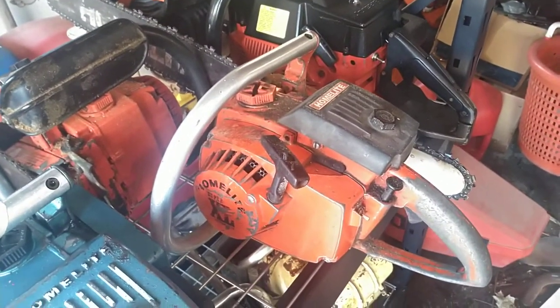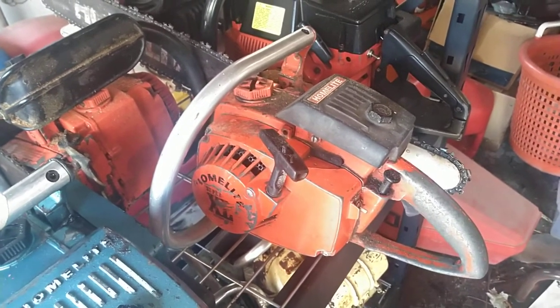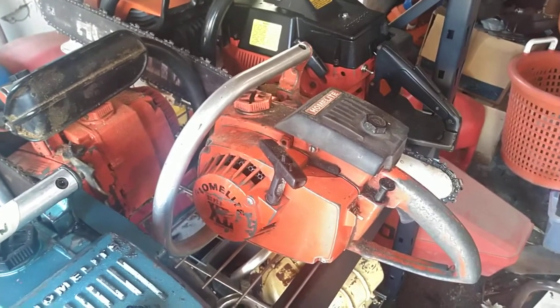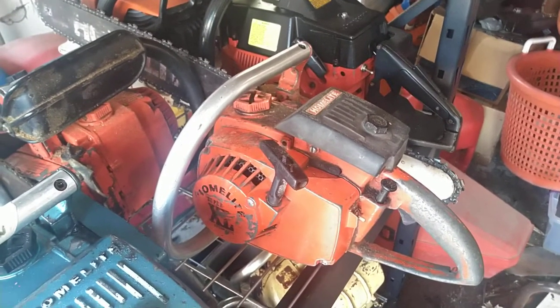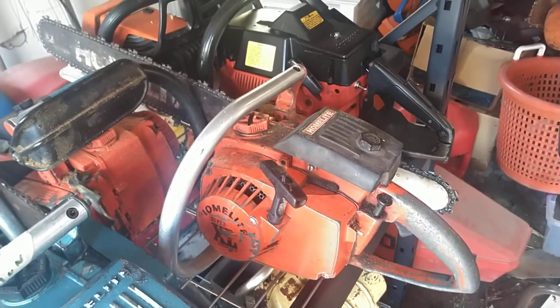Homelite Super XL Automatic — got it from a customer of mine who didn't want to repair it. Ended up going through it completely, fuel system and everything like that. Runs and cuts great.